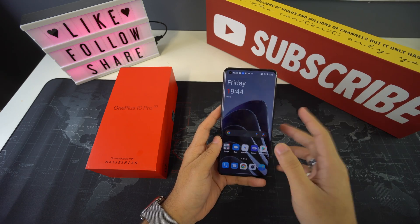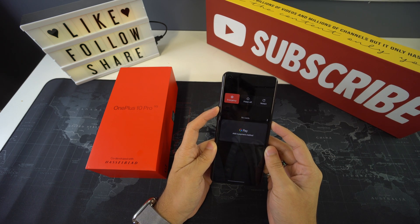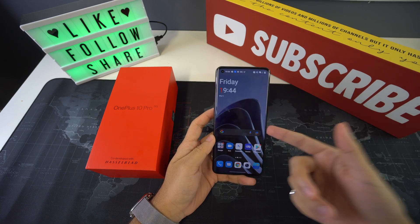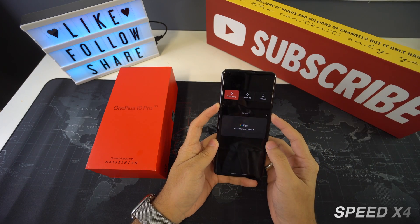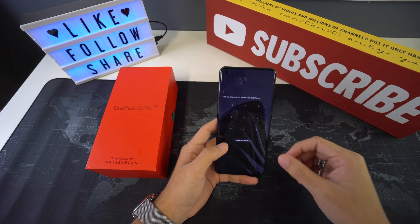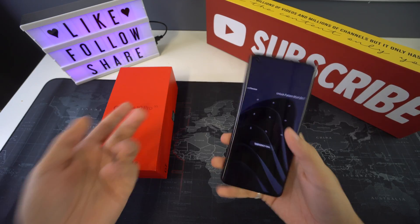If this doesn't work, you can press and hold those same two buttons and wait until your screen turns completely black. Once it's completely black, let go and wait until your phone reboots — your phone will be completely reset. And here we have our device that has completely rebooted.